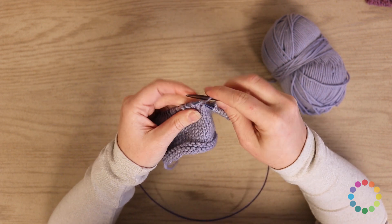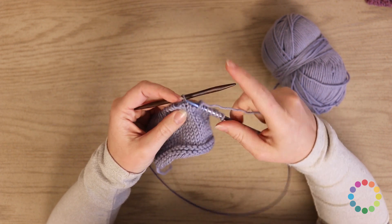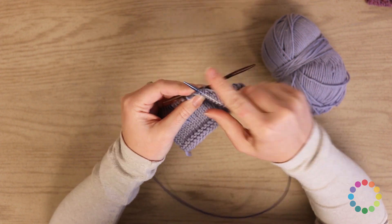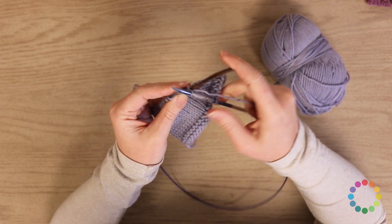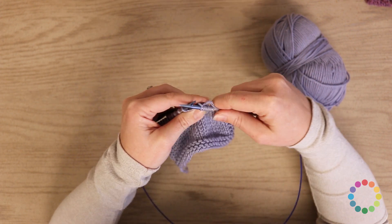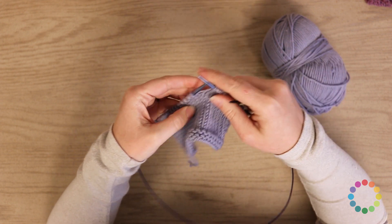I'll show you one more time. Slip one stitch and hold it to the back — that is slipped purlwise because you don't want to twist it. Then knit two. And then knit one from the cable needle. So that is your right cable.